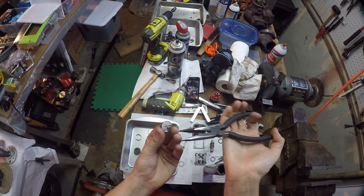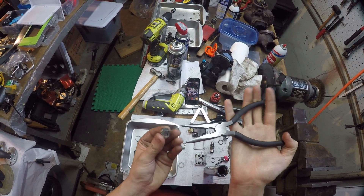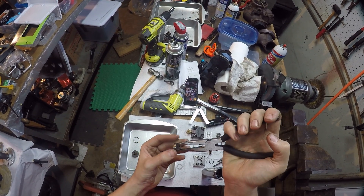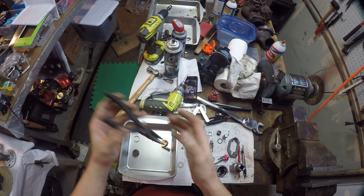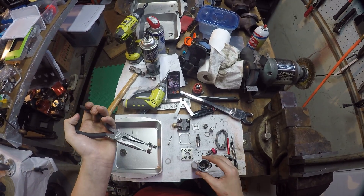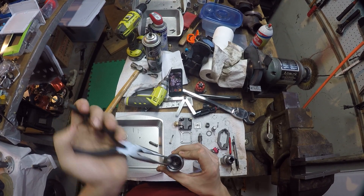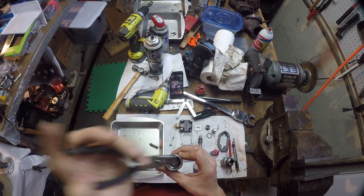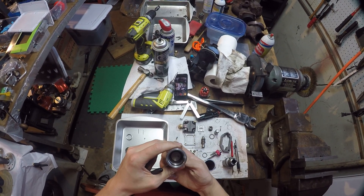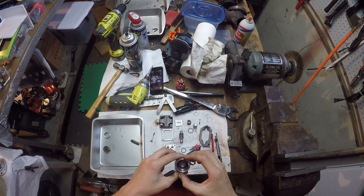Grab the pins with your needle nose pliers — I've cut a groove into these so they'll actually hold the pins so they don't shoot out. You just want to align it in there, push your pins down, and spin it again to make sure everything's aligned.